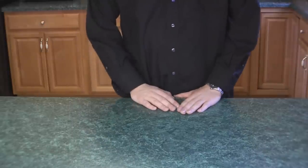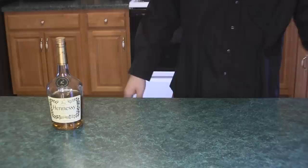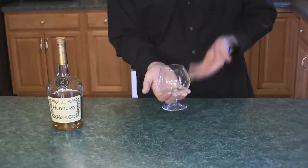Today we're going to be learning how to pour and serve a shot of cognac. First we need some Hennessy or any other cognac of your choice. And instead of a shot glass, we're going to use a brandy snifter. This is the correct way to serve cognac because you can hold the glass in your hand like this, and the heat from your hand will actually release some of the aromatics that are inside of the liquor.